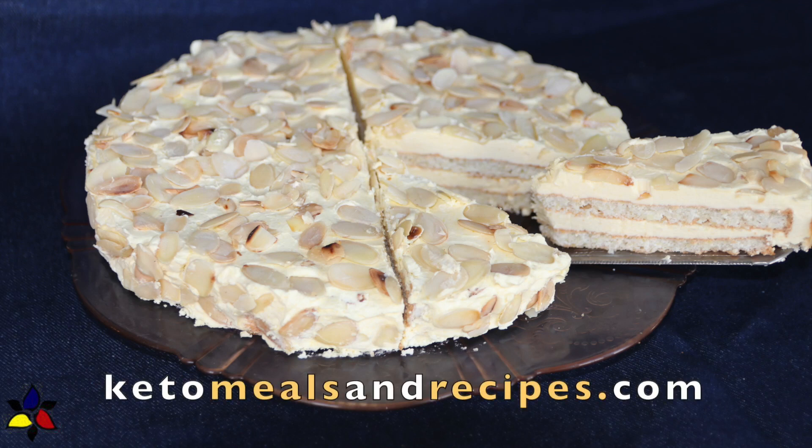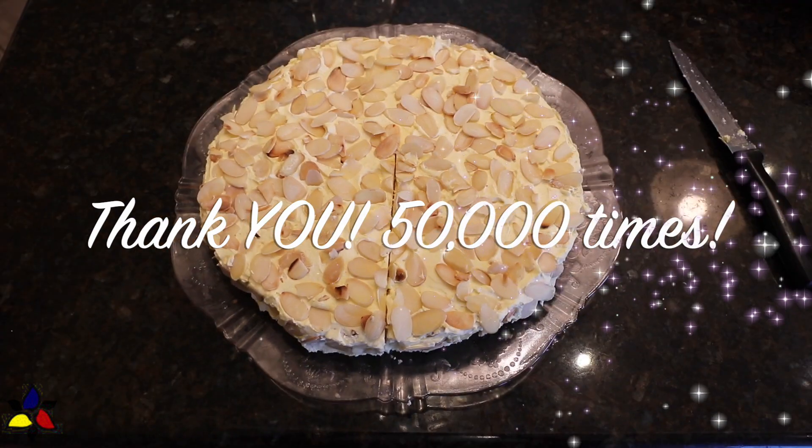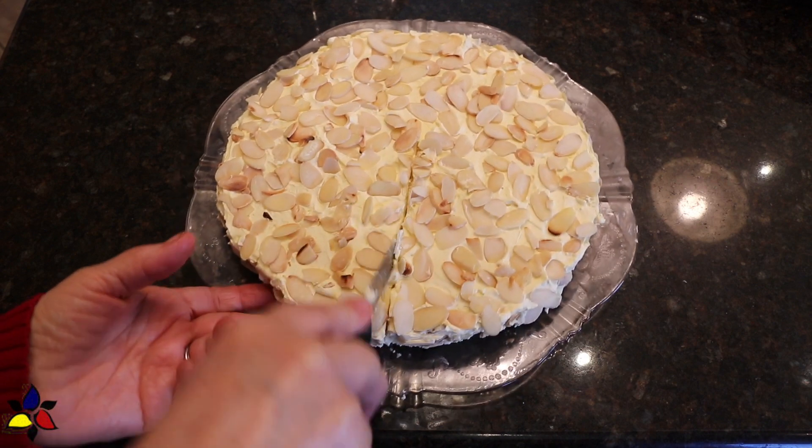Welcome to keto meals and recipes dot com. To celebrate and to thank my amazing 50,000 subscribers — what a milestone — I can't thank you enough for helping me achieve this.